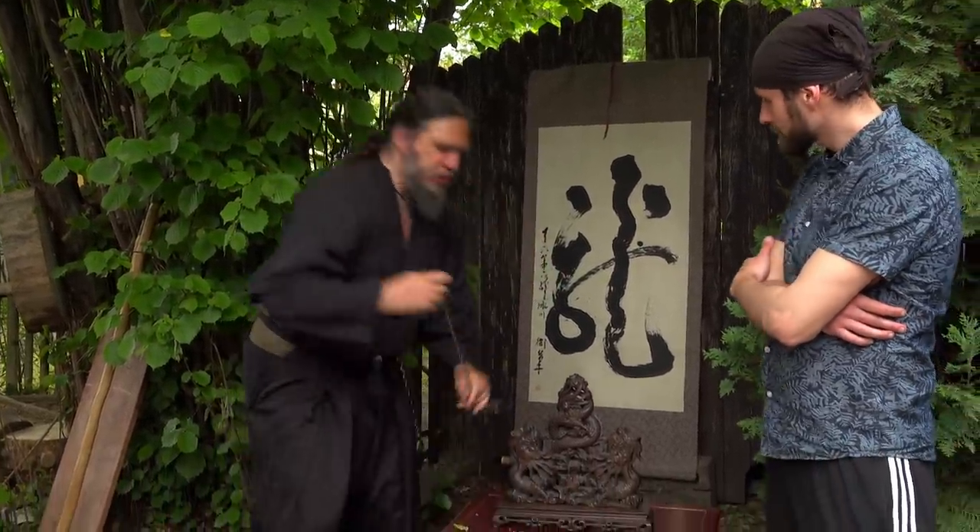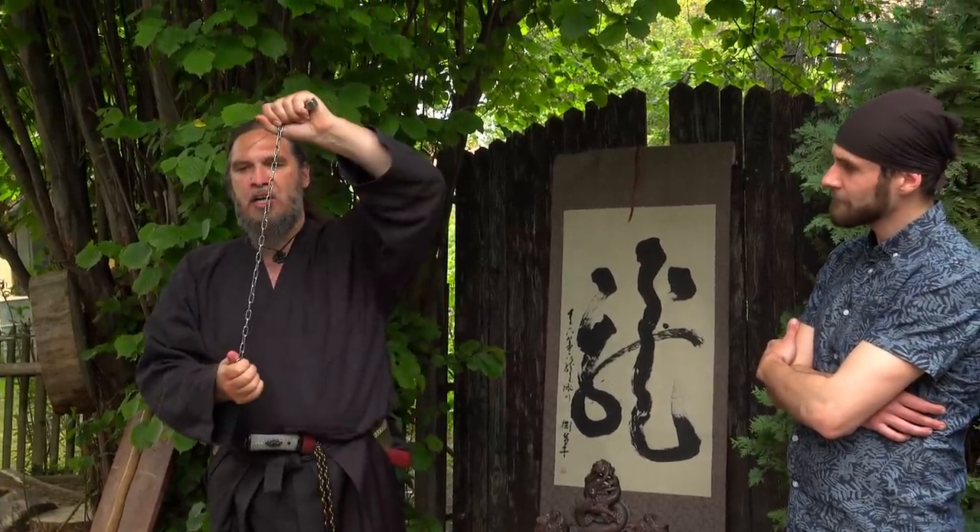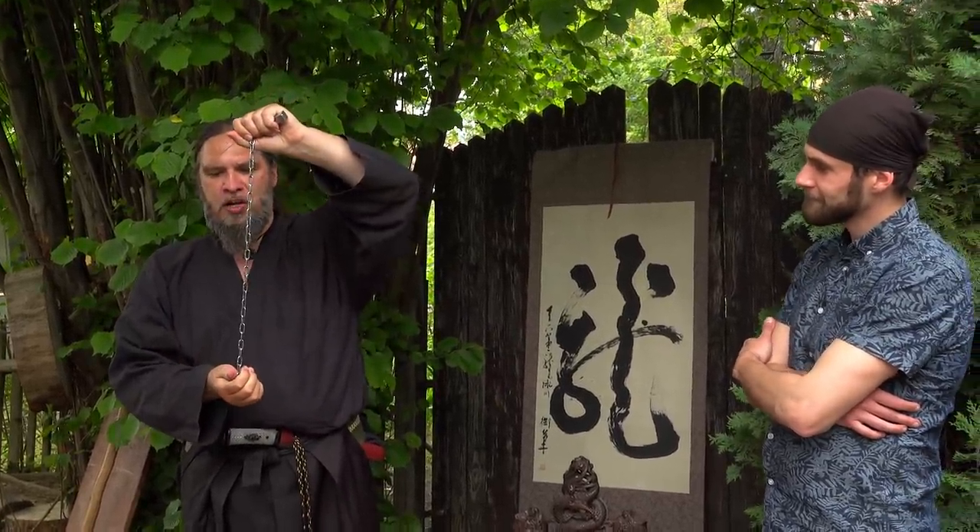Here is one cousin of nunchaku — you may remember it from the ninja 10-inch weapons episode. It's the manriki gusari, a Japanese weapon.